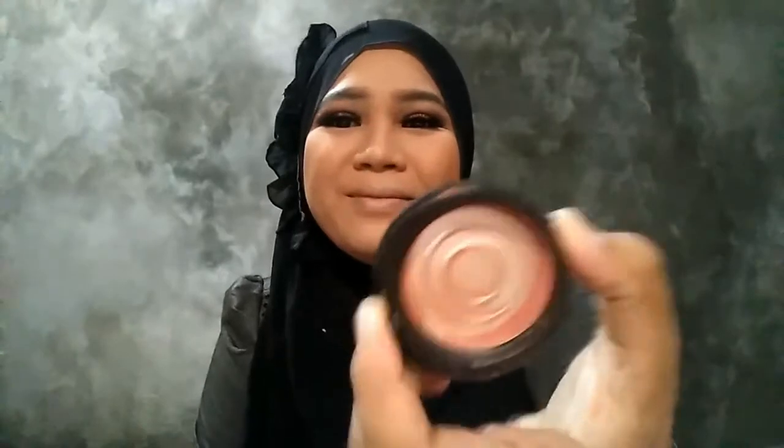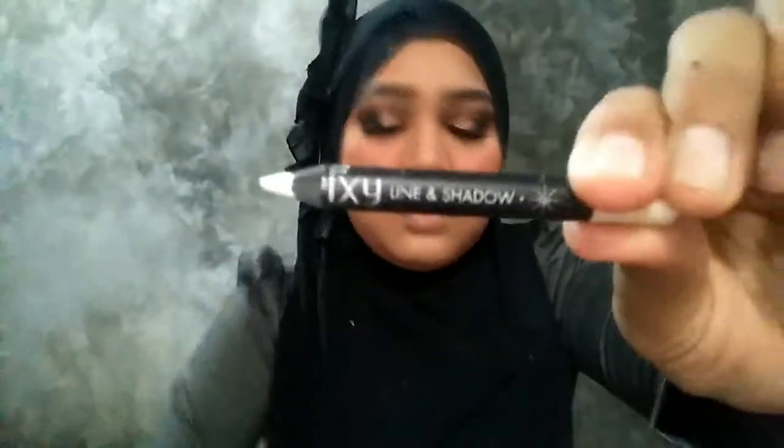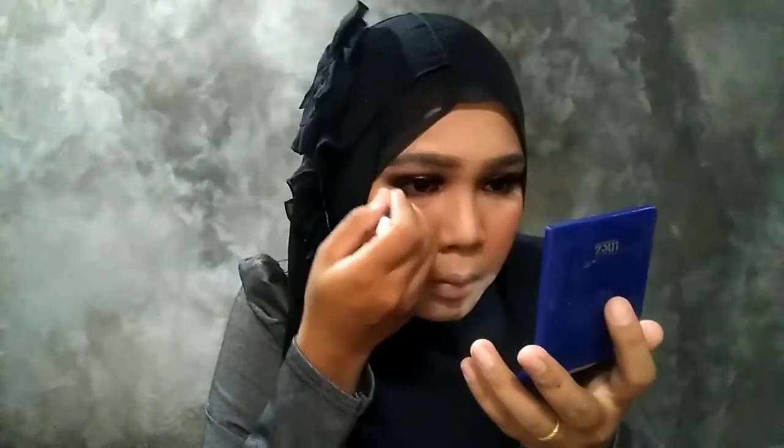Gitu sih menurut Rahmas ya, tapi ya balik lagi ke pribadi masing-masing. Habis itu aku pake blush on. Blush onnya itu aku suka banget, aku pake dari Shopee Paris, dan udah mau habis. Habis itu aku pake light and shadow dari Pixi.